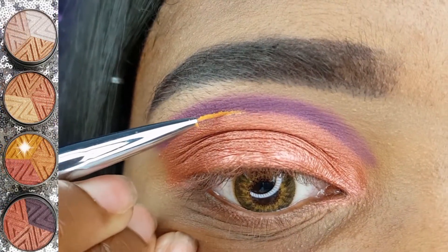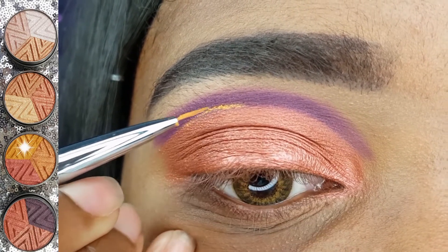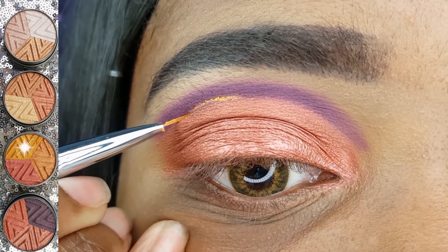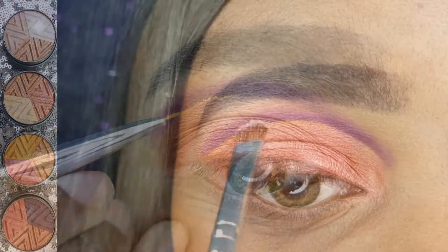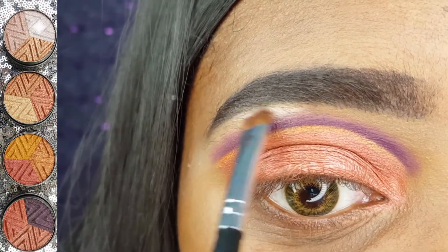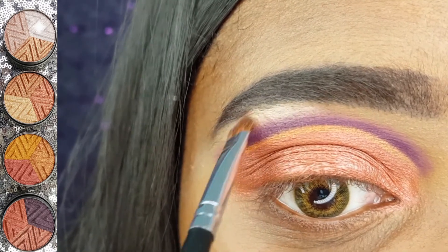With my T.O.Y.A.L. liner brush, I am using the gold shadow, again from the Mesmerizing palette, to line my cut crease. For my brow bone highlight, I am applying the Shimmery White from the Exclusive Trio using my Coastal Scents Small Shadow brush.